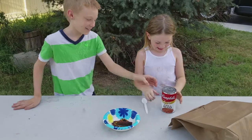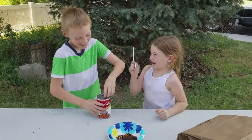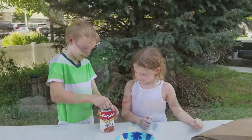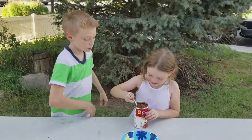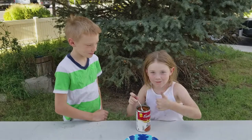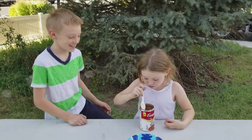Beans! Oh, I love beans. I'm going to dump beans on my brother's head. It's going to be fun. This is hard. Yummy! You have to do a whole spoonful — just like that. So that means you get to wear it? Is that how this works? Yep.